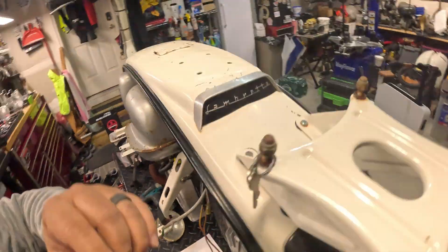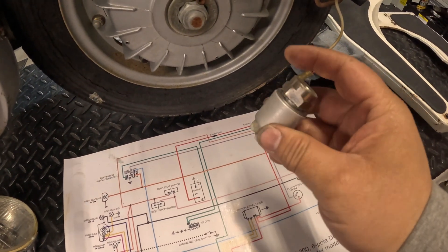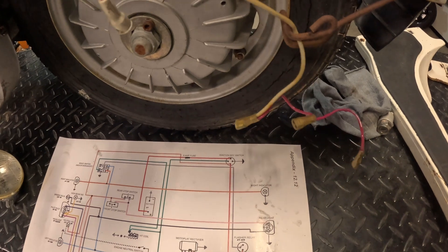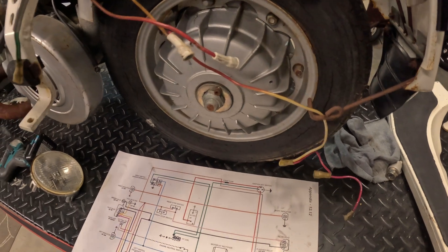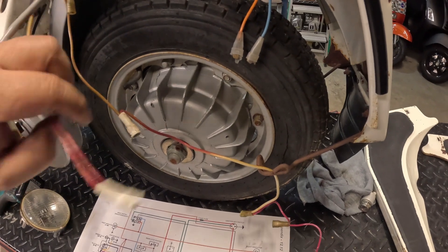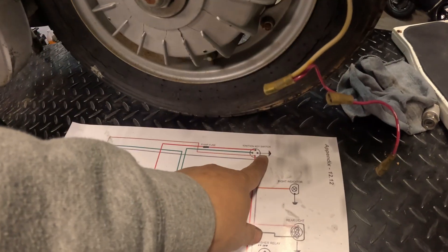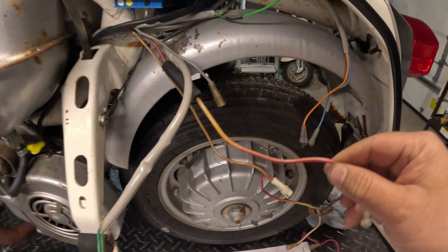The key switch mounts right here on the back. Unfortunately it looks like something jimmied it and it really doesn't work, and it's very hard for me to get another one, so we're going to get rid of it. Looking at the wiring diagram, the wiring going to it is the red wire, the green wire, and then there was a power wire — the brown wire — which actually went to the old regulator. There was also a ground terminal. The red wire actually went to the six-volt battery.